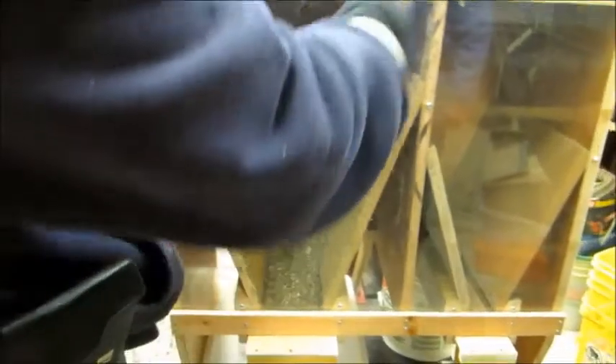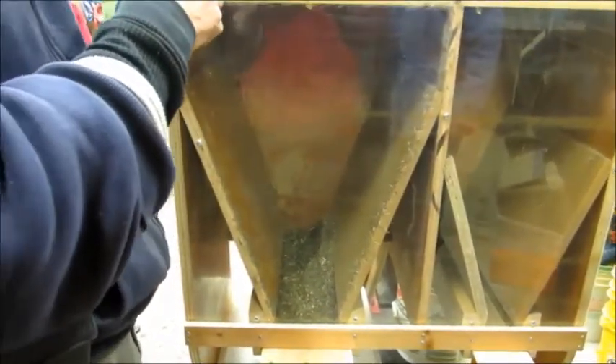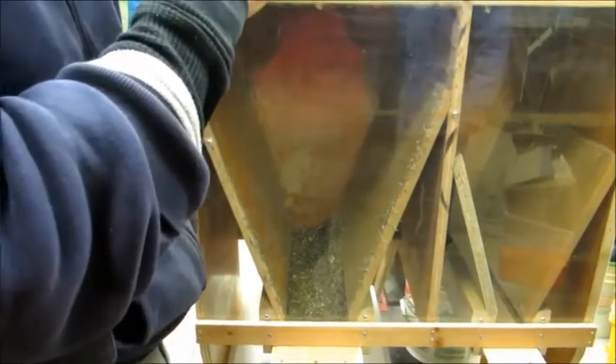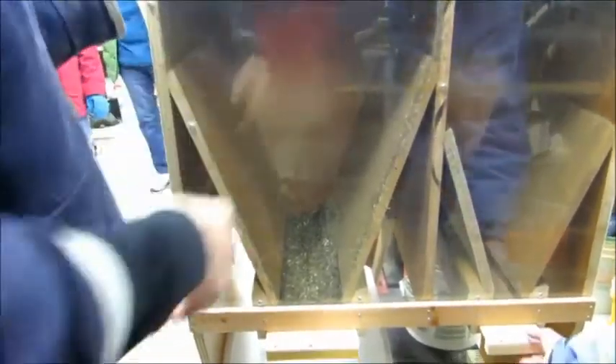It all seems to go in the first hopper for the most part. The secondary one is just... well, my theory was it's sort of like my sawdust collector. The heavy stuff falls out in the first one. Light stuff floating around gets sucked into the second one. So you're hoping for your little seeds over there.